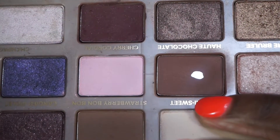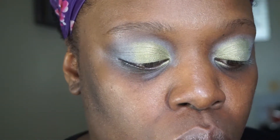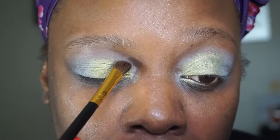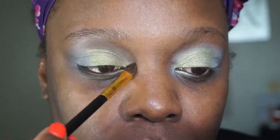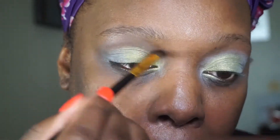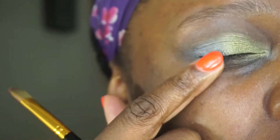Now I'm going to go into the Too Faced Chocolate Bar palette because I want to use this brown right here called Semi-Sweet - it's a beautiful transition color. I'm going to take the angle brush from the eye brush set, the 104 brush, and apply it right above the shadow and into my crease. Next I'm going to take this purple and apply it to the outer part of my eyes.